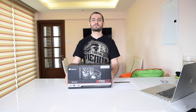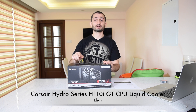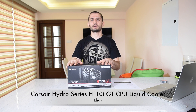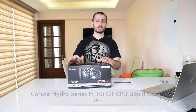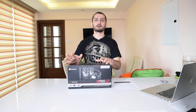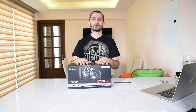Hi guys, Ilyas here. I have a new unboxing for you today — it's the Corsair Hydro Series H110i GT cooler. It's an all-in-one cooler for your CPU and one of the latest generations of the Corsair Hydro Series, sitting at the top of their range.